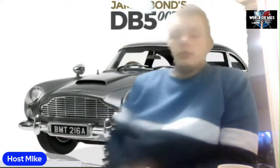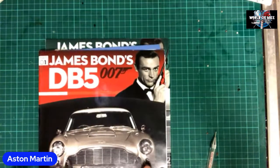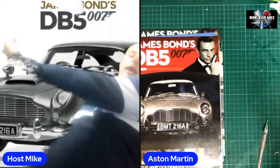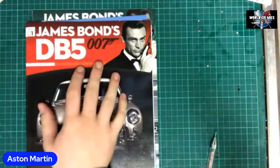Today we are going to be doing the DB5, as you can see on here. Now this is the old one, obviously, because I'm restarting it again. This is the Aston Martin DB5. You can tell straight away that this is the old one — the old one has the red banner along here, and the new one has a gray banner. So basically you have one with a gray/white cover and the other one is red and black.